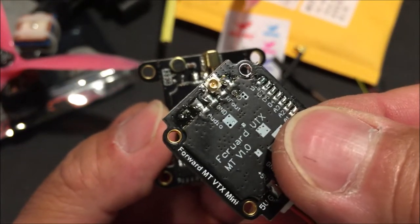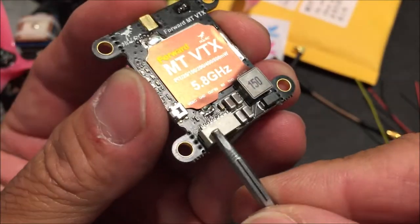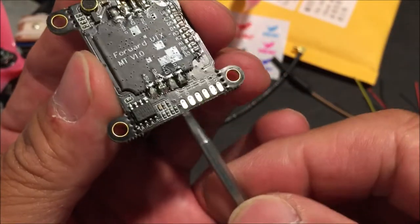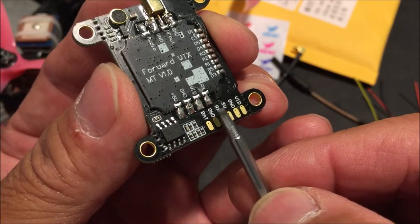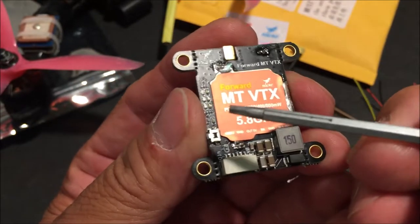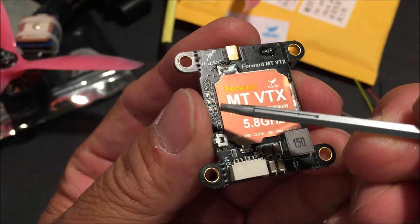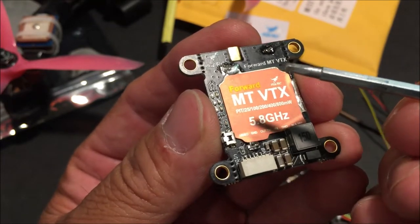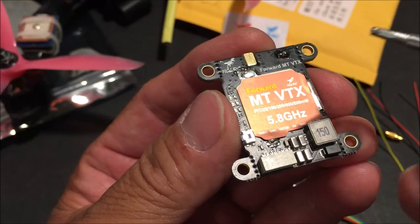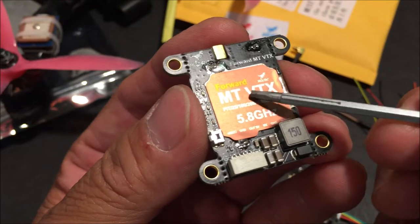The antennas on UFL connectors can just get dislodged so easily. And just in case the wiring harness connector comes off or gets damaged, there are actual standalone solder pads to directly solder the wires. We have indicator LED lights to display the channel, the frequency, and the power output that it is currently on. The OSD display takes care of that, but if you are setting it up without a Betaflight flight controller — for example, on an airplane or an RC car — that is a nice feature.